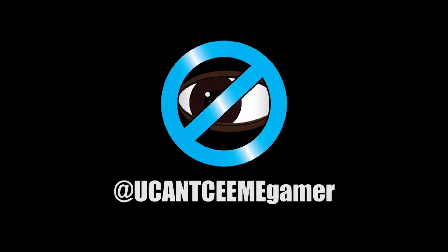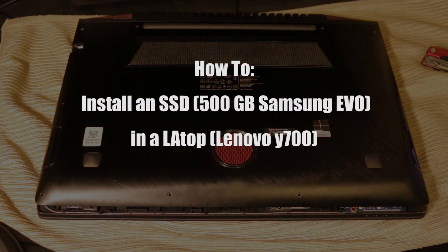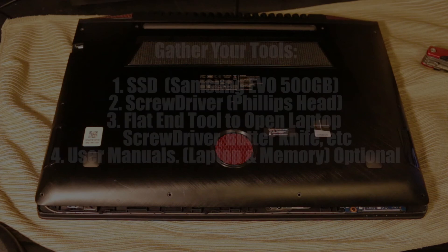What's up everyone, back again. Today I'm going to show you how to install an SSD in a laptop — more specifically the Lenovo Y700.